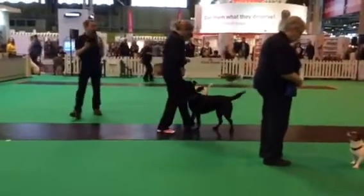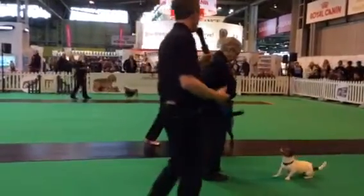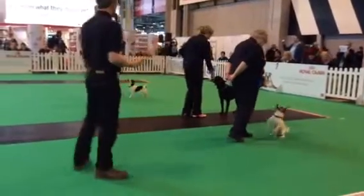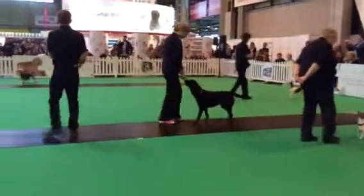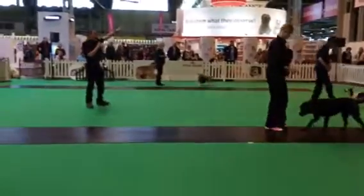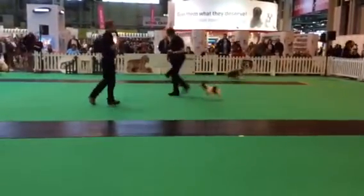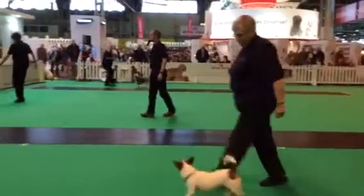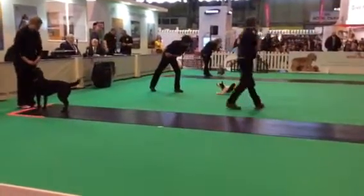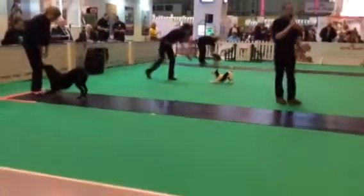As the handler gets more confident — as you can see with Piglet — the handler can start to stand up. They've given the commands; now they put the command to the action of walking back, and the hands go completely away. Notice the focus that Piglet is giving — it's up towards the face, and that's what we're looking for: constant attention from the dog. We don't want a dog looking around the arena, especially if you're in the main arena with five thousand people sitting there. Handlers, bring your dogs back down. Place your dogs into a bow — a bow is a really nice traditional way to finish your routine. Tilly does a very nice bow there. That finishes our display. If you want to come and meet the dogs or have any questions, we'll be at the side. Thank you very much.